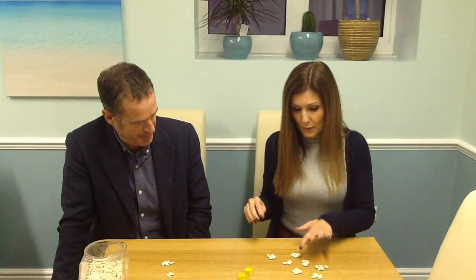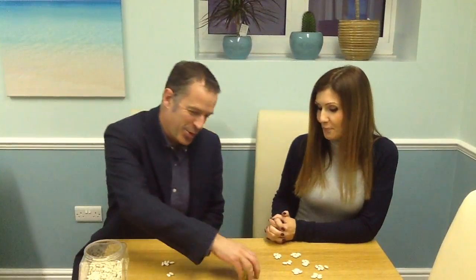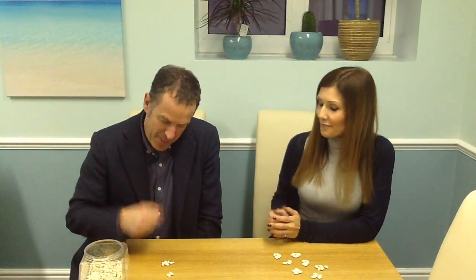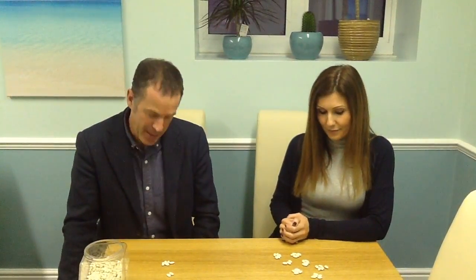Five, ten, fifteen, twenty, twenty-five, thirty, thirty-three. And of course, we know there's 40 in total. And if Miss Joyce has got 33, I know that would leave me with only seven. So I've got seven. So you've got that form of addition and subtraction that you could use as a strategy to work out with the bean game.